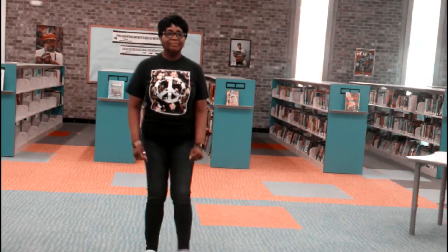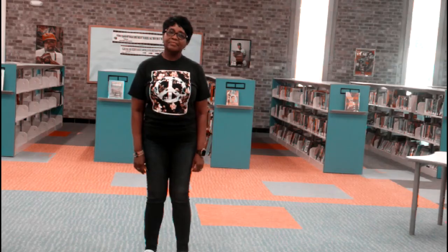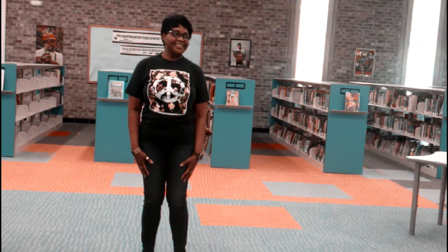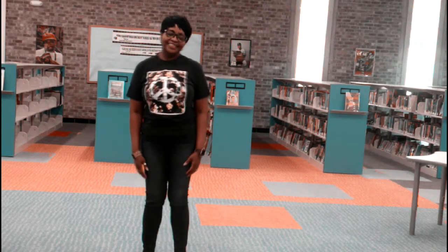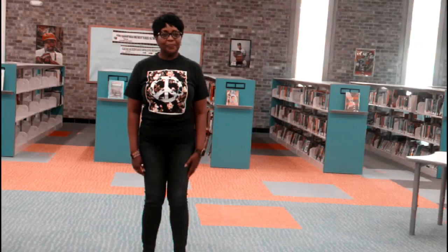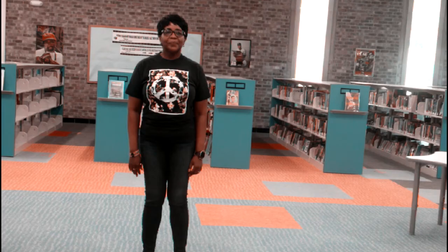All right, are you ready? We're going to get up and move now. Simon Says Jump Up High. Do it again. Very good, Miss Lily. I didn't fool you. Did you jump up high? Only jump up high if Simon Says do it.